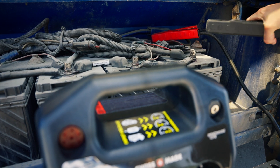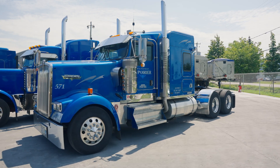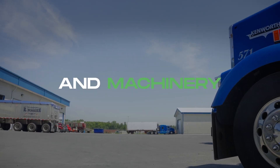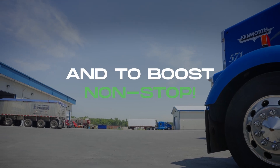Finally, disconnect the negative, then positive clamps, and turn off the booster. Stay unstoppable on the road with our supercapacitor-based boosters, designed for all types of vehicles and machinery, built to endure any condition, and to boost non-stop.